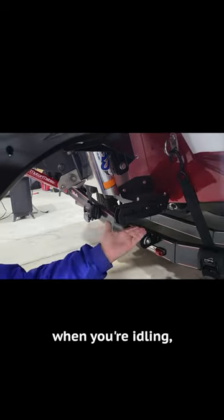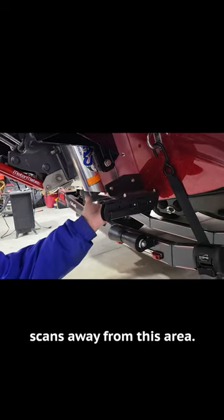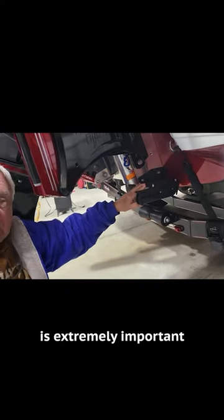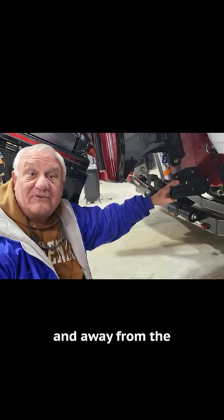It also allows you when you're idling to come out here and not get interference on your side scans away from this area, and that's because it's below the jack plate. So this bracket is extremely important to get your signal below and out away from the jack plate and away from the motor mount.